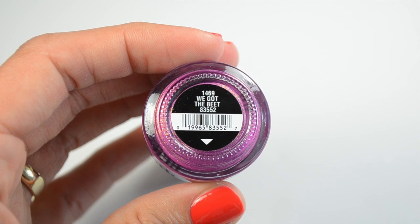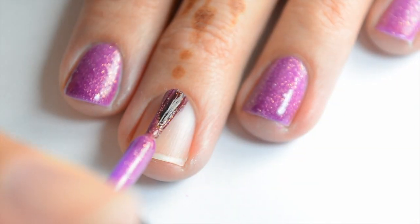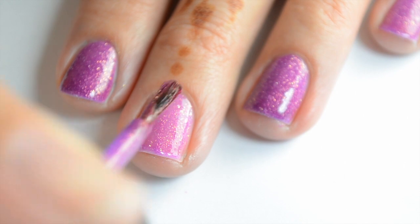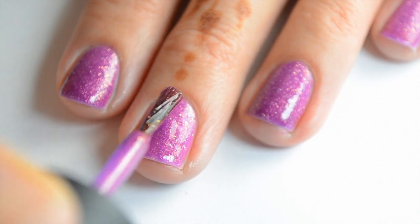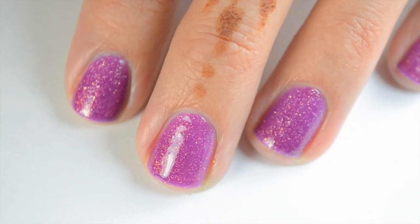Then this is the other texture polish — We Got the Beat. It's a bright purple with some orange and silver glitter in there. Just like the other one, it dries with that textured look. Here's the first coat of We Got the Beat — like the other texture polish, it doesn't have as much coverage as I thought, but it builds up pretty well when you get to the second coat. If you want a deeper color you can do another coat, but it covers pretty well in two. And that's two coats.